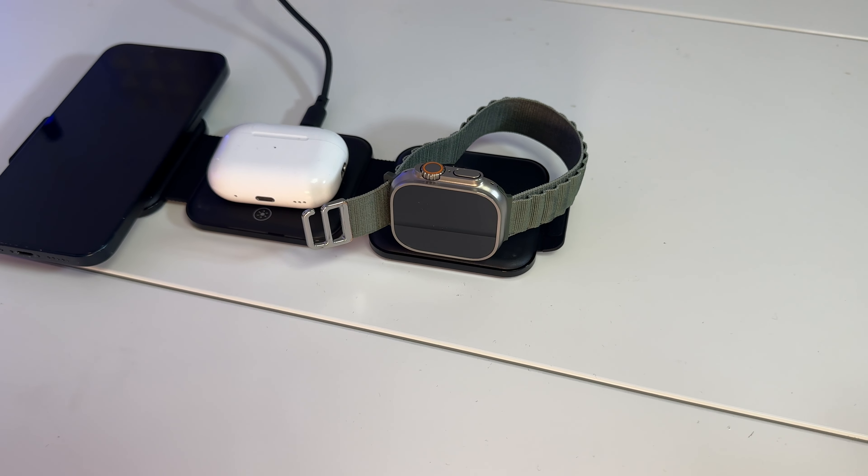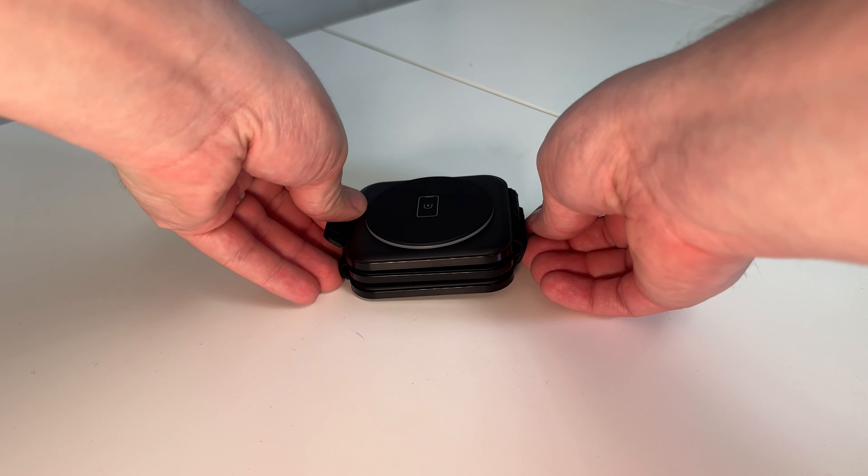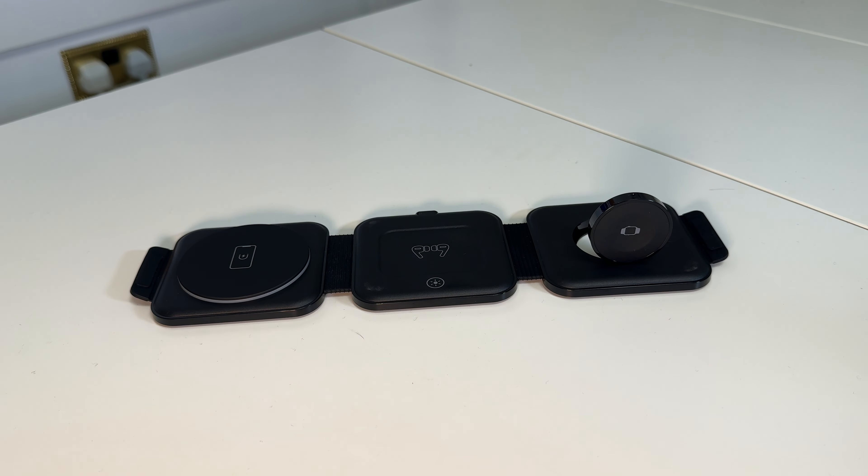The great news is there is a solution — it's this right here: a three-in-one foldable charger, and it's absolutely amazing. This charger can be stacked or taken apart like this, as you can see right here. It's really easy to take around while traveling. Just to show you how easy it is to take apart — look at that, just like that — and we can click it back together. It is as simple as that.